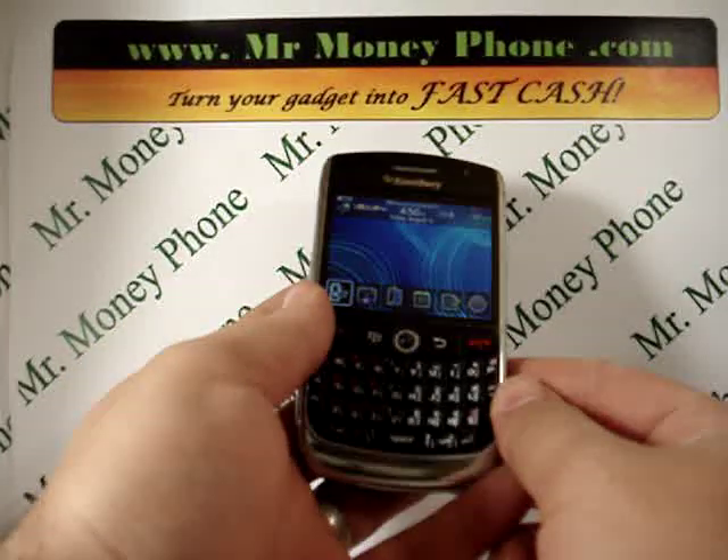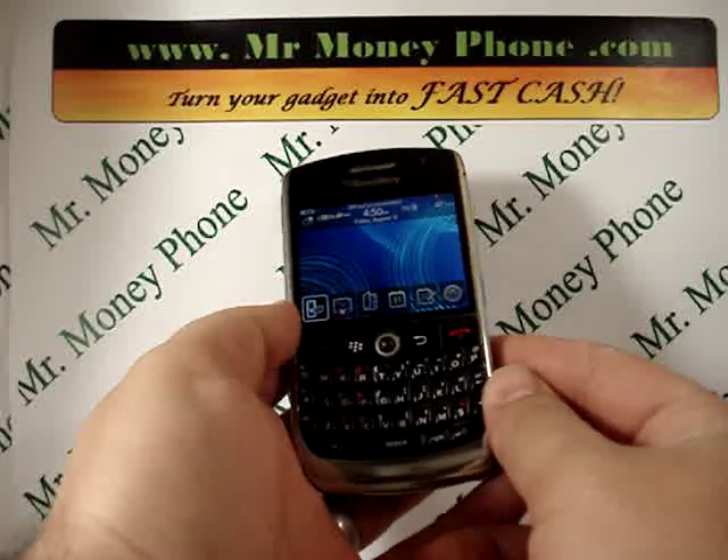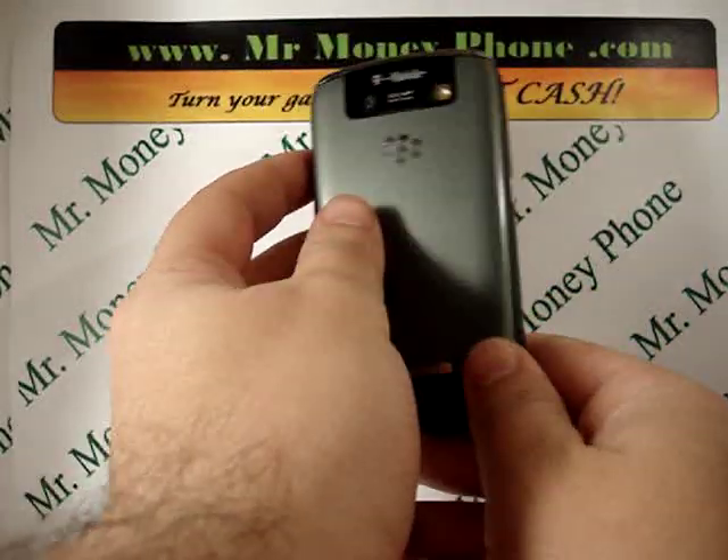Welcome back to Mr. Money Phone, buyer of used, new, and broken cell phones, iPods, and other electronic gadgets. Today we're going to show you how to do the hard reset on the BlackBerry Curve 8900.